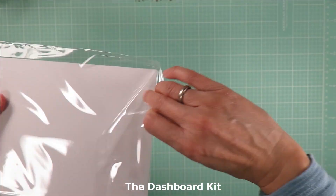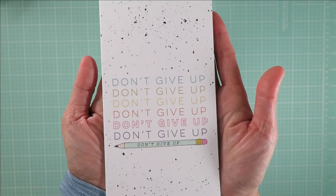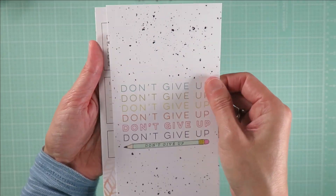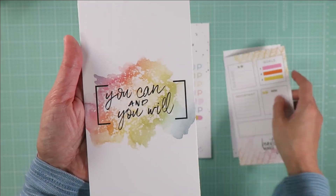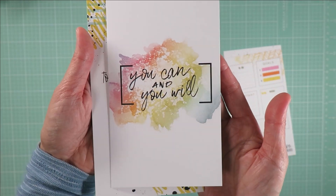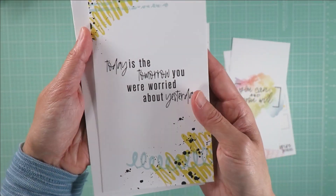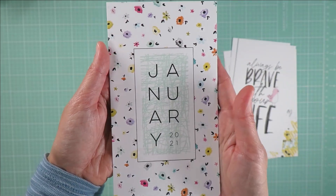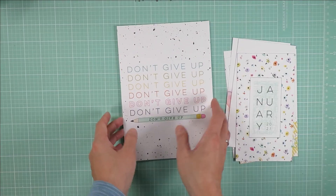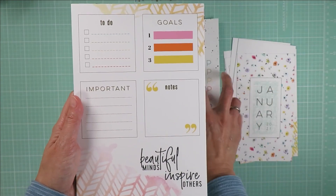The dashboard kit — there are two sizes of dashboards in this kit. These are the personal size ones in six designs, and these are the A5 size ones in six designs as well.